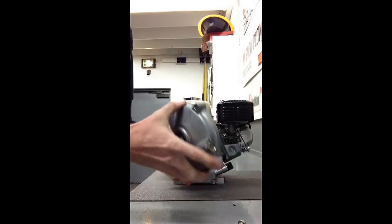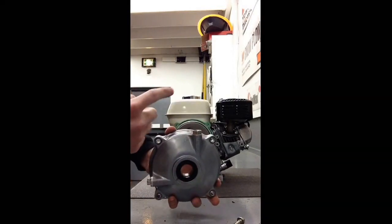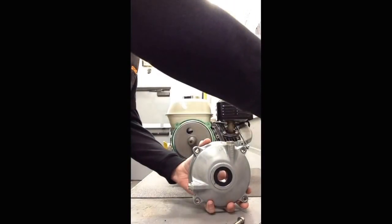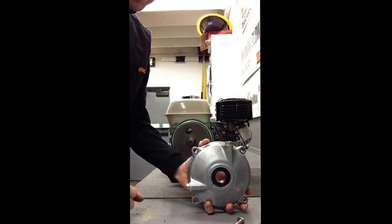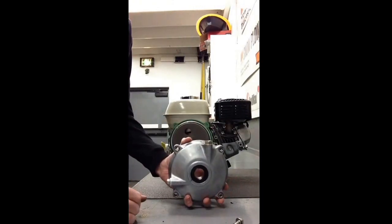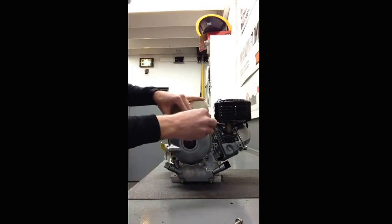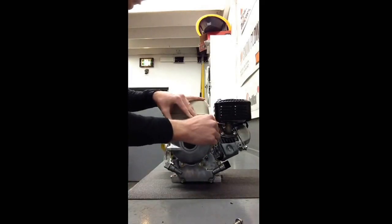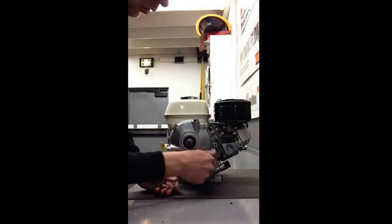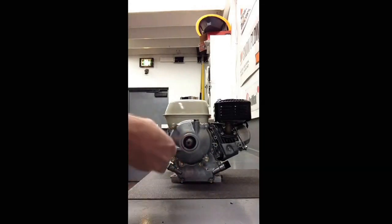Once that piece is on, you can reinstall the cover. Remember, you want the up arrow facing upwards. This larger nut here is your oil fill — it's going to be a 17 millimeter socket. The four outer bolts are 12 millimeter. The 17 millimeter socket goes up, and simply tighten these last four bolts.